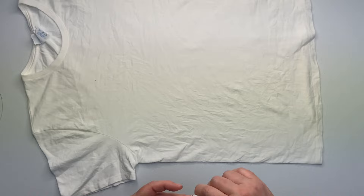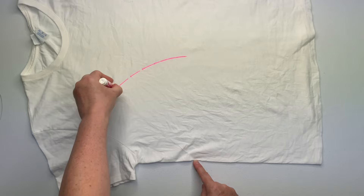Start by smoothing out as many wrinkles as you can, and then turn your shirt in front of you so that the underarm is closest to you. Using a washable marker and a piece of kite string, mark out your pattern.